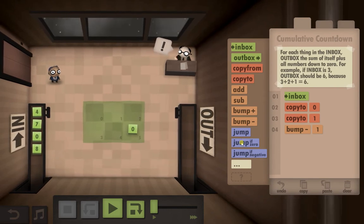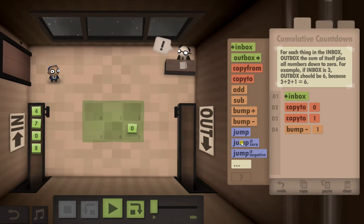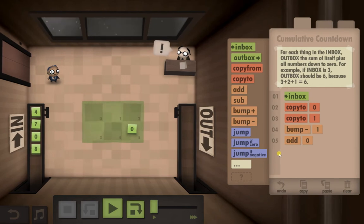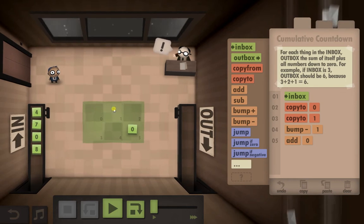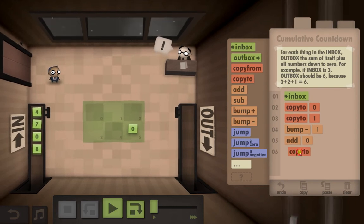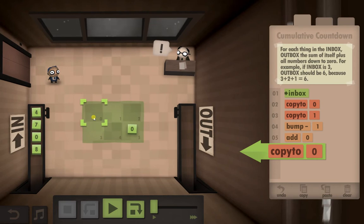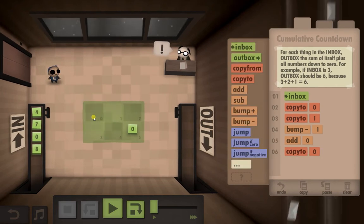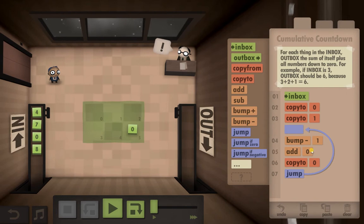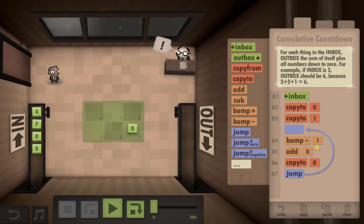We're going to need to put a jump-if-zero in somewhere, but I think we'll come back to that. We're going to add - the number in the zero slot is always going to stay the same because that's the first number, so we're just going to keep changing the number in one and adding it all the time. If we copy the result of that minus two, that's looking good. We're then going to need to jump back up to minus one every time in the sequence, but when it gets to zero we're going to need to stop.